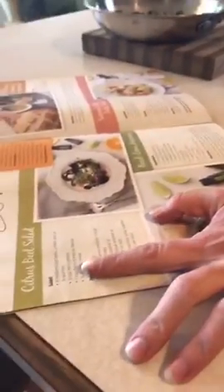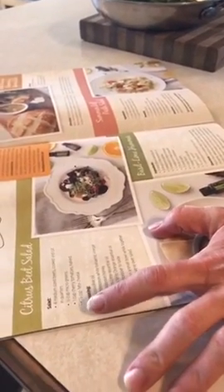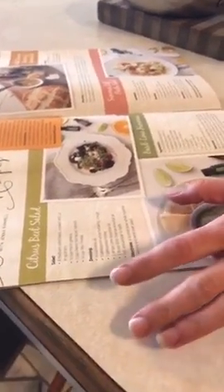So the recipe calls for four medium-sized beets that are cooked and cut in quarters, a half cup of microgreens, a cup of cherry tomatoes, and a quarter cup of feta cheese. Those are the ingredients for the salad.